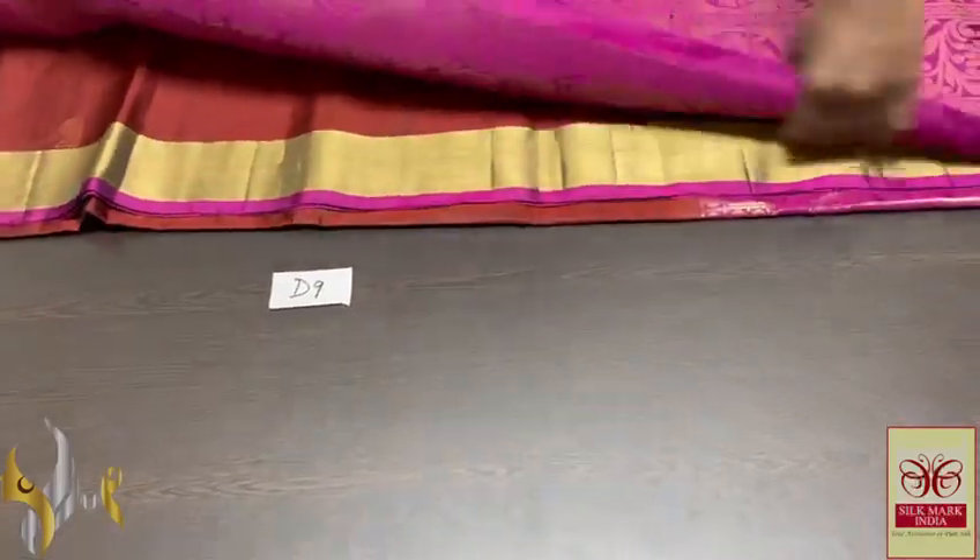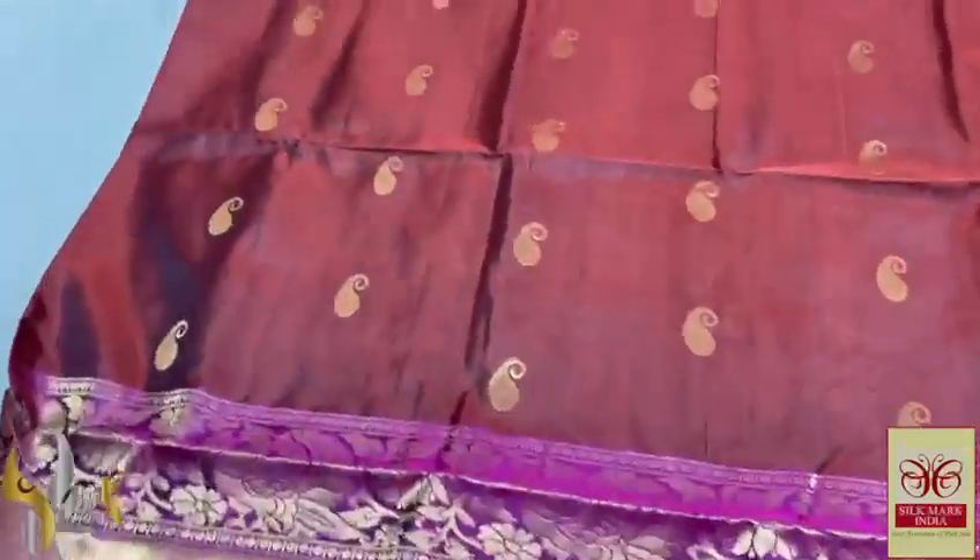Pure Kanji Burum soft silk saree with a big bodo. Very beautiful double varper silk — an elegant, grand saree with a dark base colour.